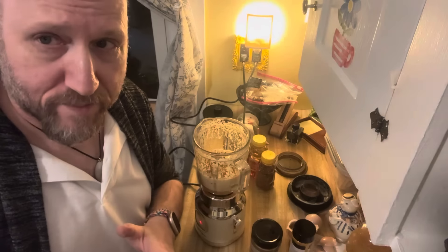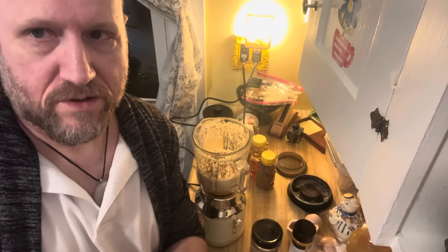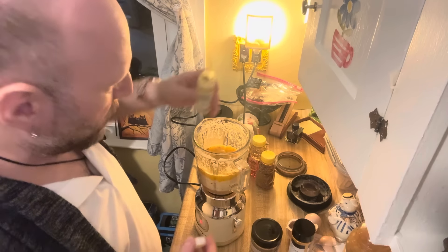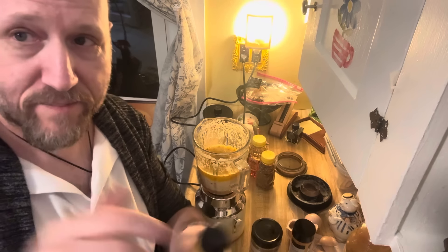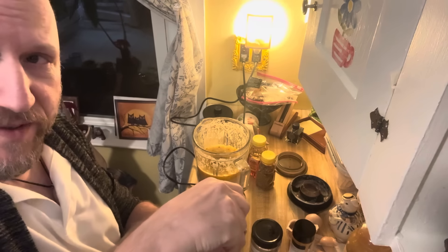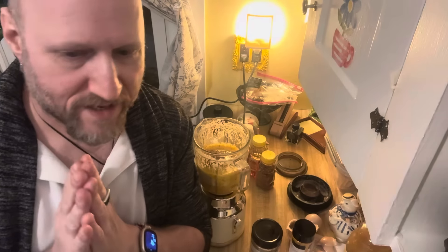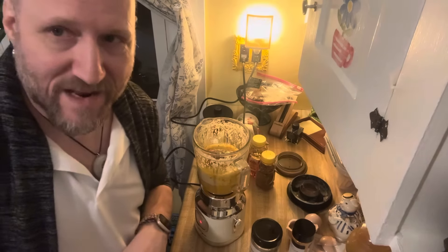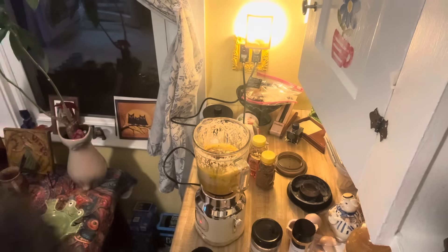I don't have any cayenne pepper, but you don't need it. Let's cheat a little bit — we're going to take the store bottles that I have and just add them in. That has cayenne in it and this also has black pepper, which we do need. We don't want these to go bad and they do expire. Then we'll add a little bit more black pepper.